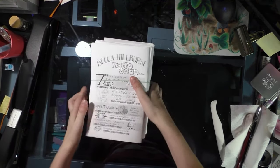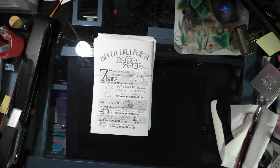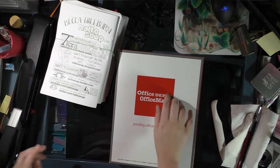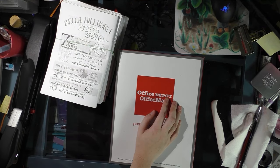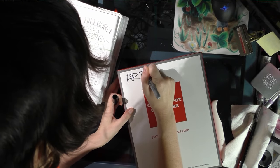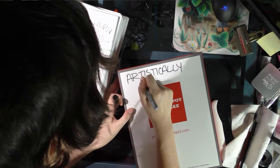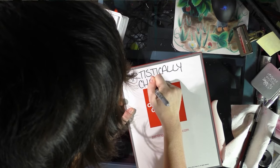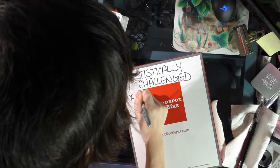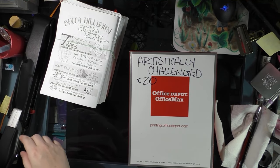As soon as my office depot boxes are empty, I like to put my finished minis in the box and label it with what's inside, so when I fly or drive I know what is what. I also put how many copies are in the box.